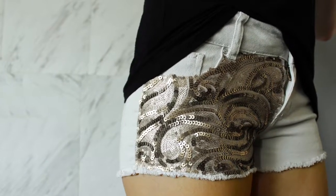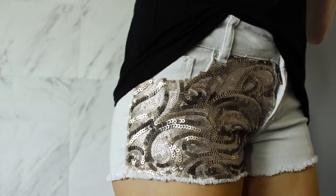Hey guys! Today I'm gonna walk you through how to give your old denim shorts a sequin makeover.